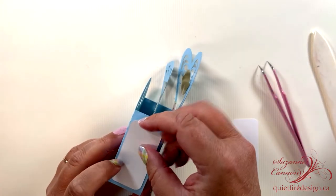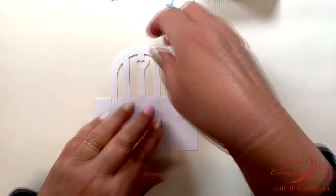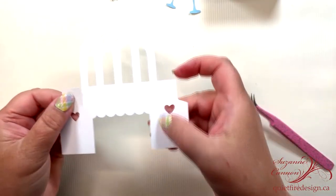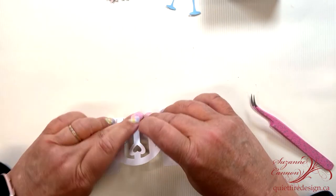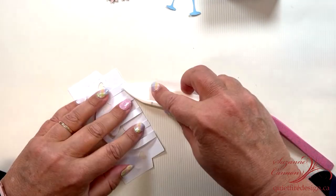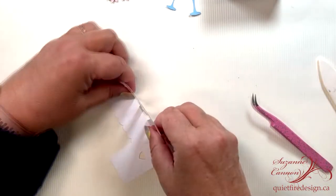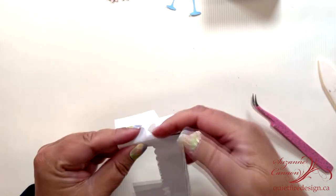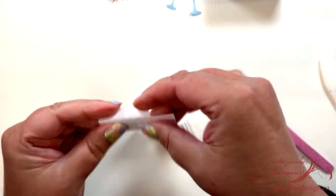And you can see it folds flat. Then you can add a few more embellishments. Now we're going to fold up the park bench. There are lots of score lines in this, so you're going to fold the back up carefully, then go to the sides and fold those in. There are two score lines there.